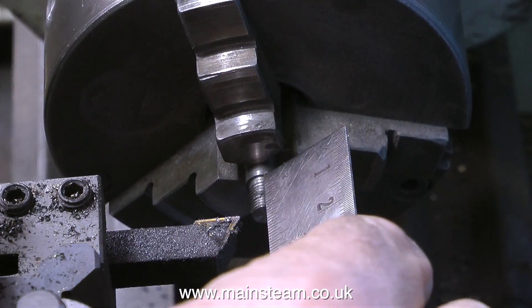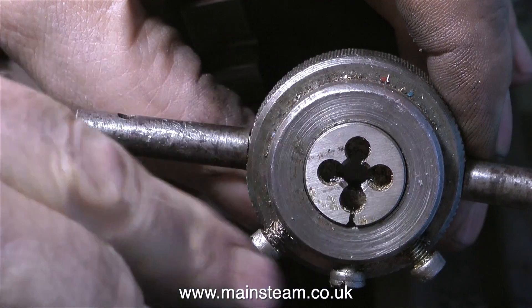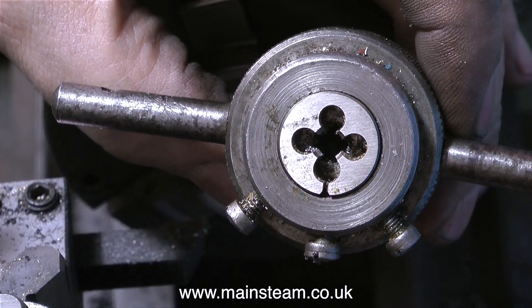Once I'd cut the thread and measured it with the ruler to make sure it was the right length, I reversed the die in the die holder. And with the die reversed in the die holder like this, you can cut the thread much closer to the end.